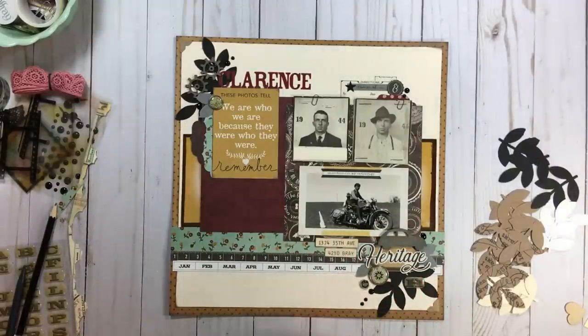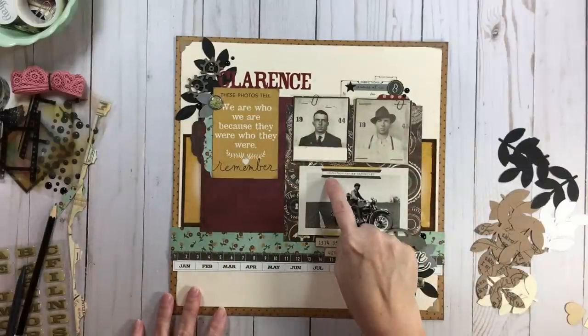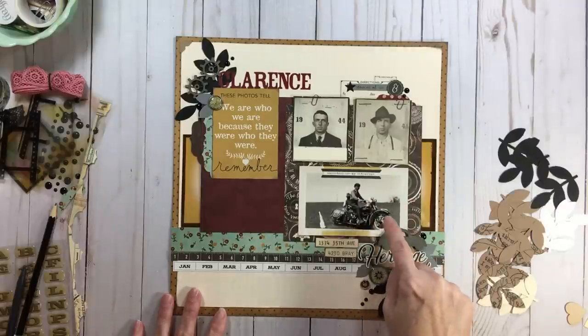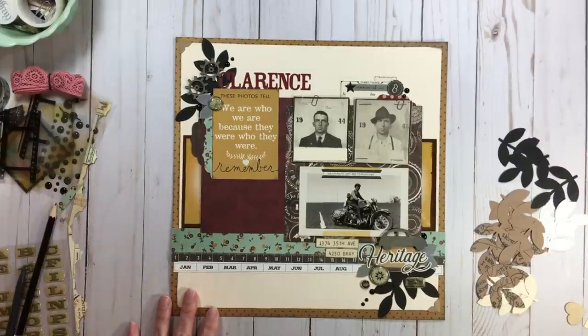You can see I inked a lot of things — we're going to talk about inking in just a minute. I also got on some brads, some wood veneer, enamel dots, ephemera, and paper clips. And I love this sticker that says 'Ancestors are my entourage' — there's my grandpa on top of a motorcycle and one of his friends. Isn't that a perfect sticker?